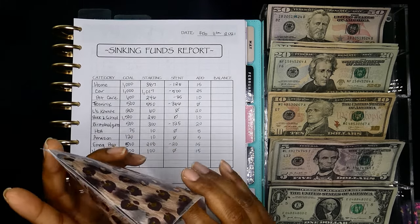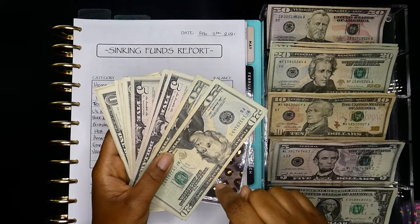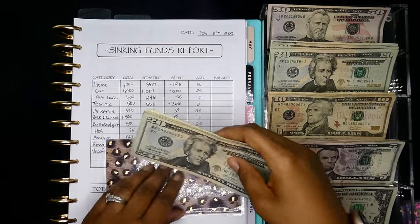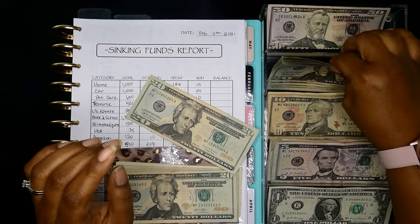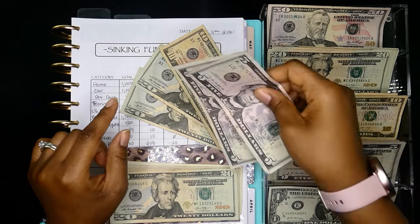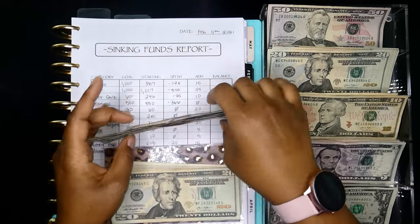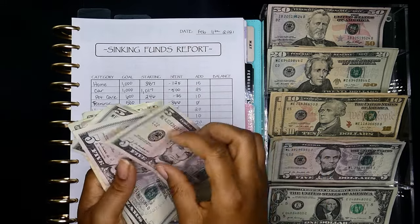Next one is gas. We still have some money left in here, but I really need to get gas today, so I wouldn't even count about $55 of this — that's probably what we truly have for the next two weeks. I'm still going to add $75 for this time: $20, $40, $50, $60, $70, $75.